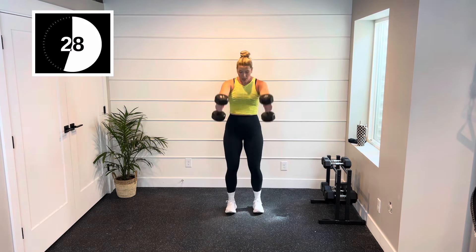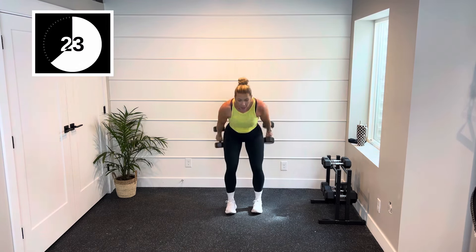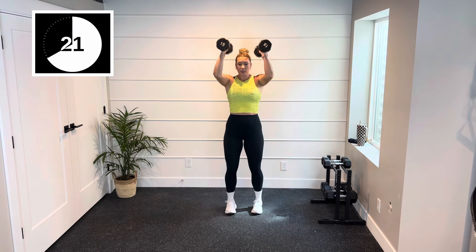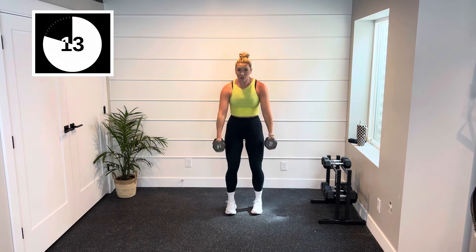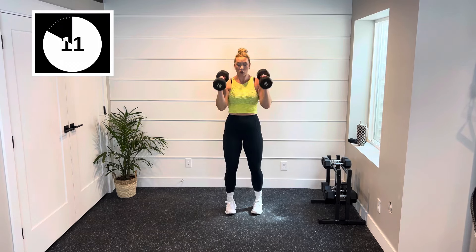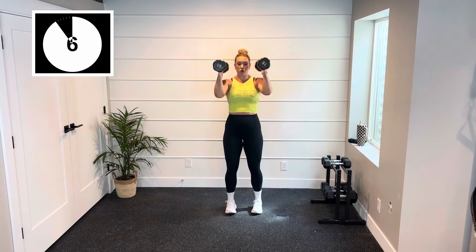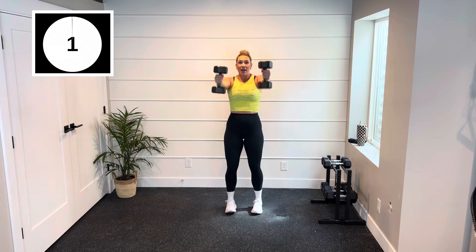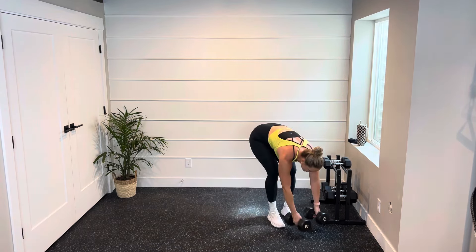Two ski swings and then one slow lower. Hinging all the way up — slow. I want that weight on that lower in your shoulders. Hinge, drive it up. And that's your 30-second rest. Shake out that grip.